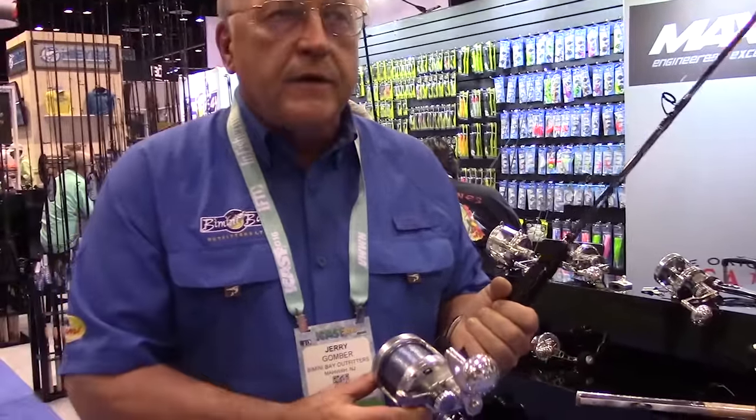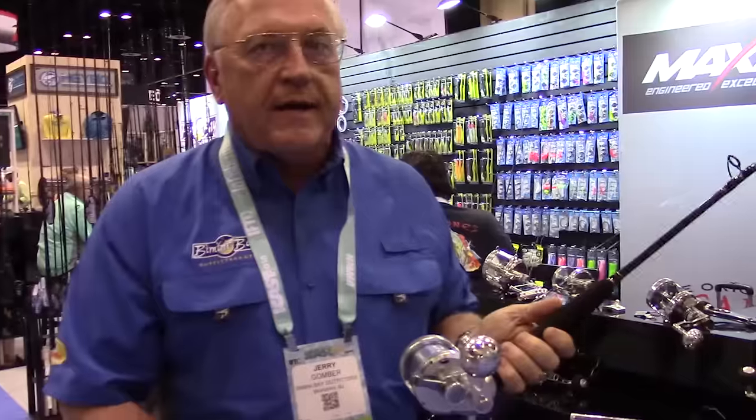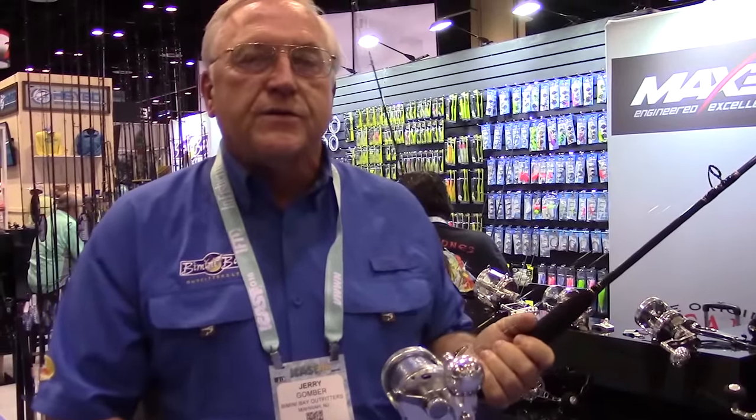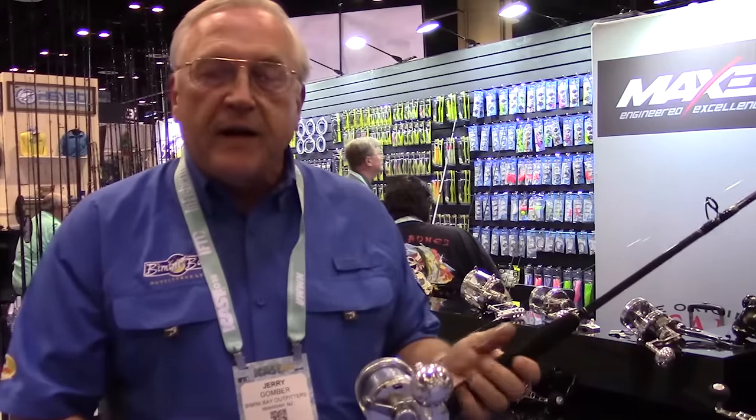This particular reel will hold 475 yards of 30 pound monofilament, yet it will generate a specific drag for that type of line where your maximum strike drag is only going to be 11 pounds, your maximum full drag is 13 pounds — straight in line with the 20 to 30 pound capacity and 30 pound test of the reel.